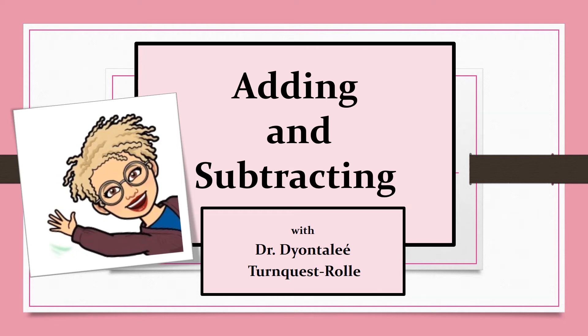Hi everybody, it's Dr. Turnquest Roll Hair again, and this week we're going to be adding and subtracting. This is a pretty big job, so I'm going to need you to put on your thinking cap and screw it on nice and tight, because here we go.